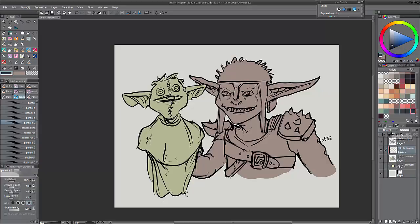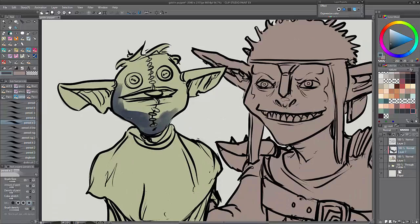I have separated the Goblin from his puppet. As you can see, they are in different base colors — this helps later when we come to part two of this.